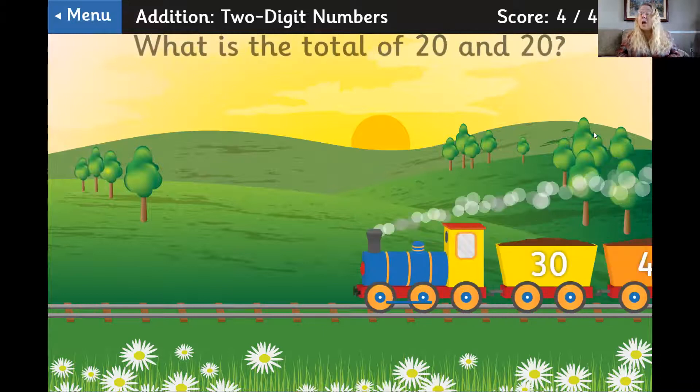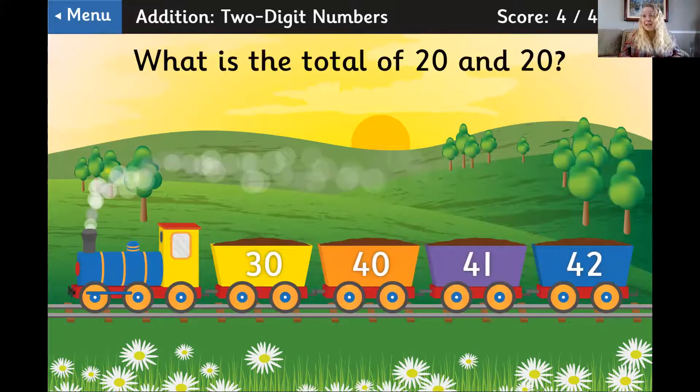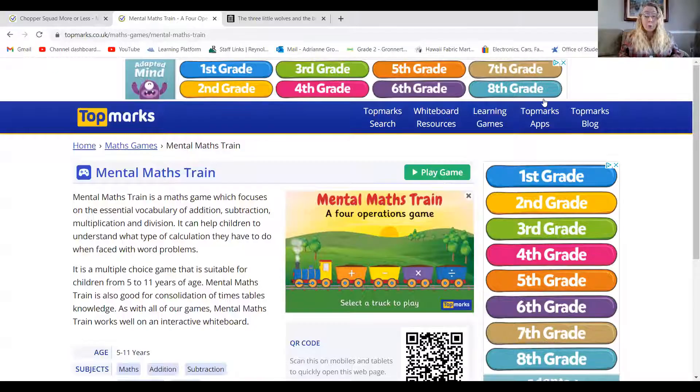You can keep on playing this game on your own. I hope you have a lot of fun with Mental Math Train. Remember, the link to this game is in the description of the video below. See you soon!